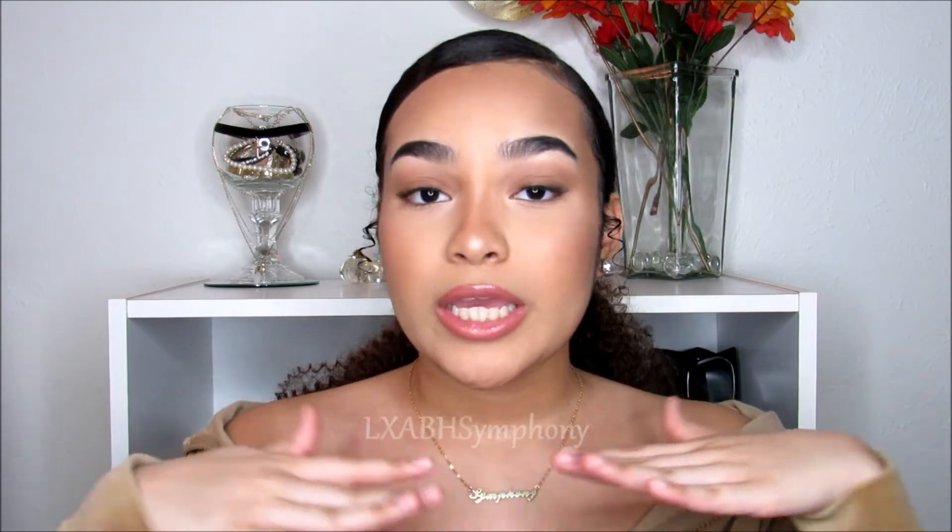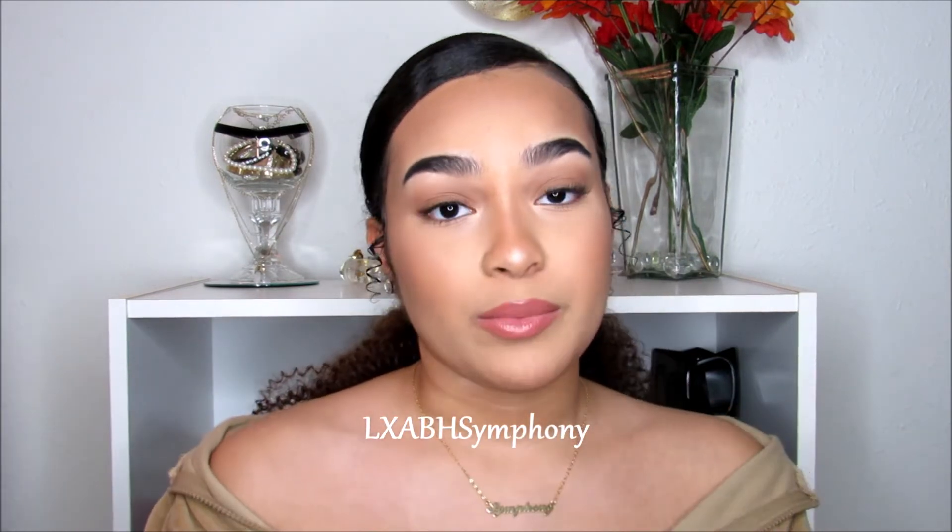I really hope you guys enjoyed this video. Make sure you give this video a thumbs up and subscribe to my channel to join the harmony. I'll have everything in the description box down below about Amazing Beauty — make sure you check them out. I also have a coupon code for you guys which I'll have right here and in the description box. I love you guys so much, thank you for watching, and I'll see you in my next video.